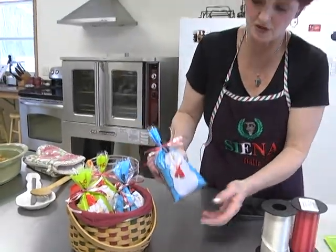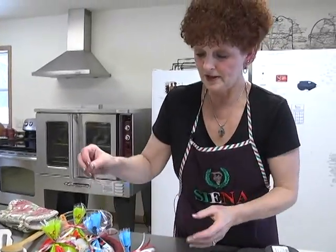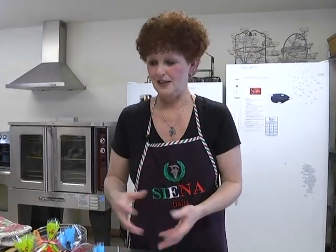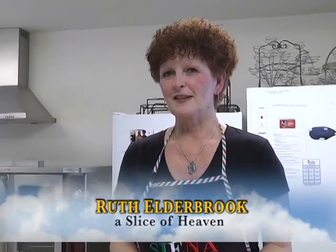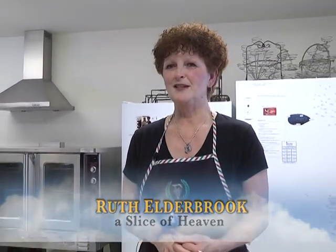It makes a cute little gift whether you give it to students or maybe your kids want to give their teacher something. I hope that you enjoyed this snack that we've made today, and I hope you have a wonderful holiday season - enjoy Christmas and New Year's and all the wonderful events coming up. It's nice to have a few things made ahead. From A Slice of Heaven, I hope you've enjoyed this episode and happy cooking!